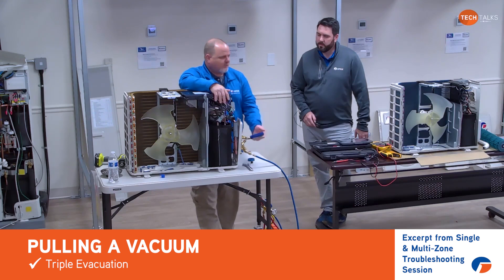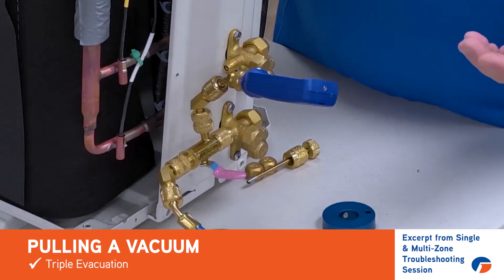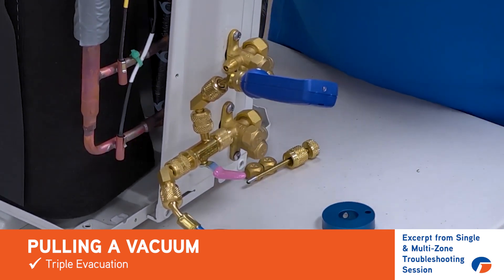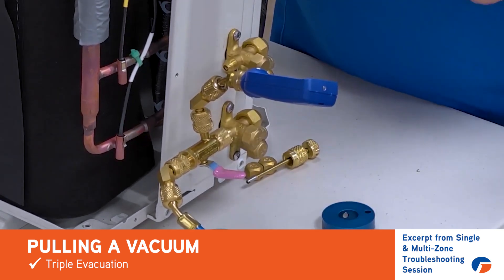Get all that out so it's not affecting your ability to achieve that 500 micron level. Anytime I've got to pull down the condenser coil and the compressor, I want to do at least a triple evacuation. I want to make sure I've got a good dehydrated system before we go to weigh that charge back in.